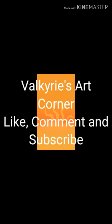Welcome back to Valkyries Art Corner. Remember to like, comment, and subscribe and hit the bell for notification when my new videos come out.